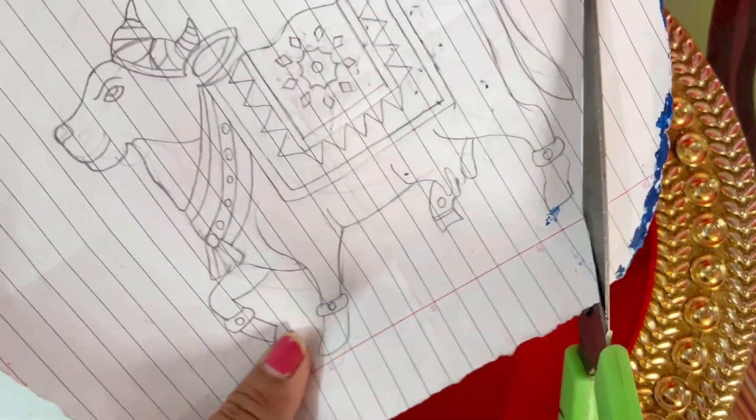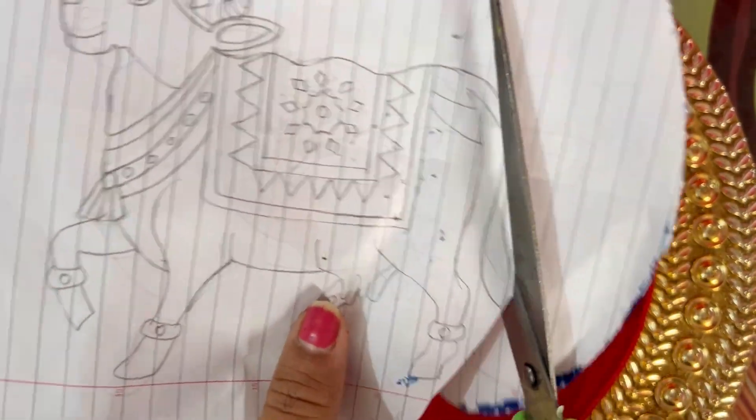If you don't have this board, you can use a circular shape or any desired shape — cut it and do the painting on it. We have made a template, and in the template I have used a cow because it is generally used in pichwai art. This is why we will draw a cow here, and it will be very easy to make with a template.